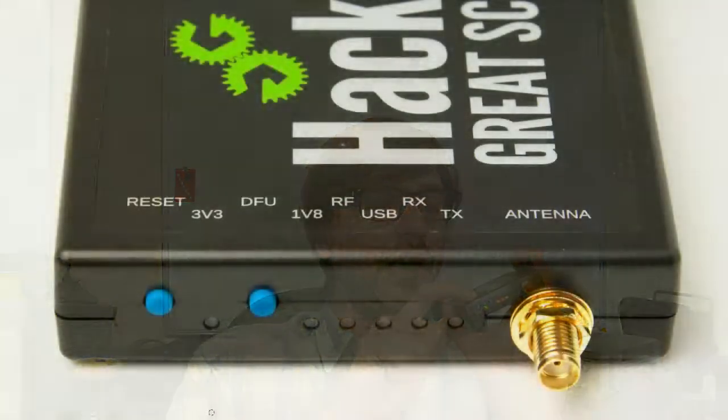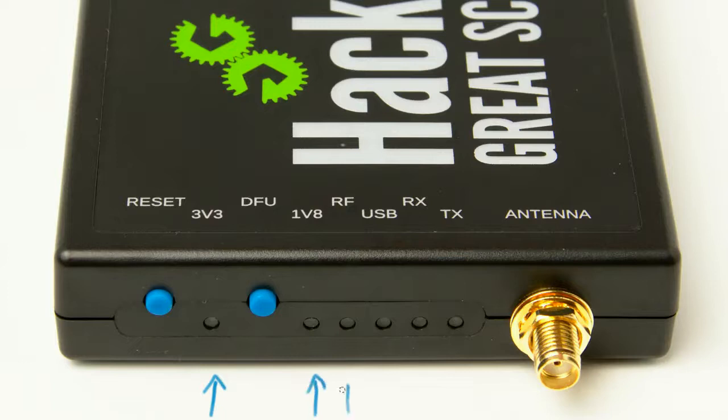Let's go through these LEDs one by one. The first three LEDs that you should see illuminate when you first plug in HackRF1 are 3v3, 1v8, and RF — three different power supplies within HackRF1. Normally they should all three come on when you first plug in HackRF1, and under normal use they should all remain on. If you're trying to receive or transmit radio signals and they're not all on, that indicates a problem.